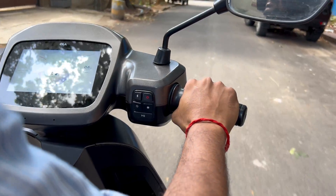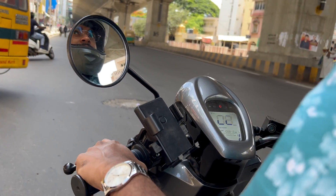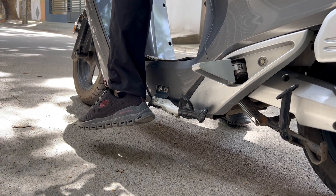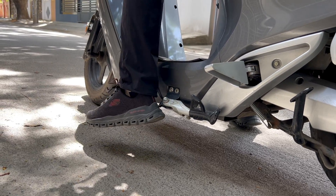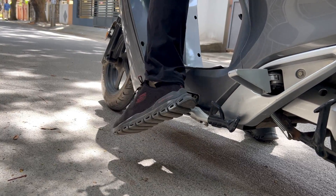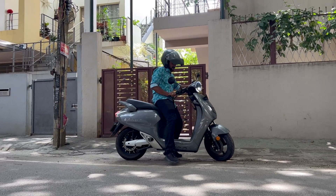By far, I loved Chetak, Ola and Bounce for the best pillion ride experience. But from the driving seat point of view, the ergonomics are very bad. The first problem is with the side stand — it is placed to the left, slightly outside, and it hits your leg almost every time. Since the part exposed is metal, it can tear your pant or even injure you, particularly on a traffic road where you want to keep your legs down while driving at low speeds.